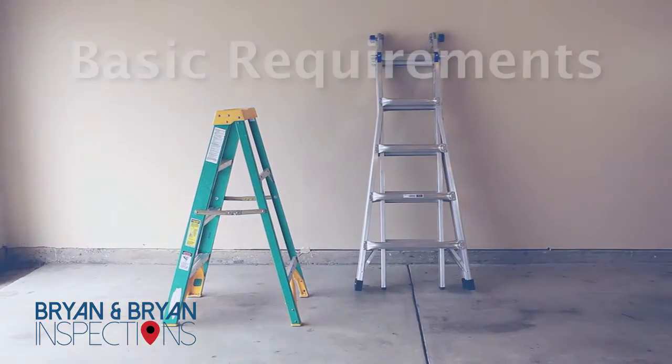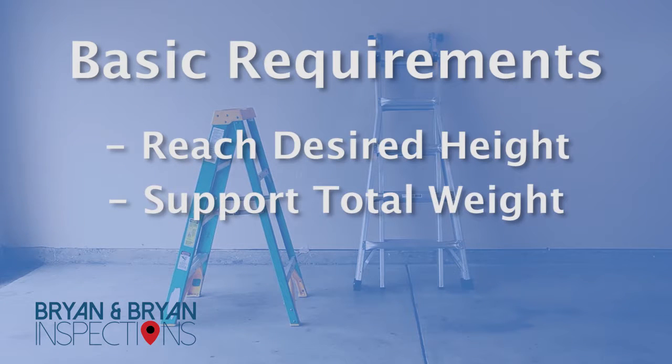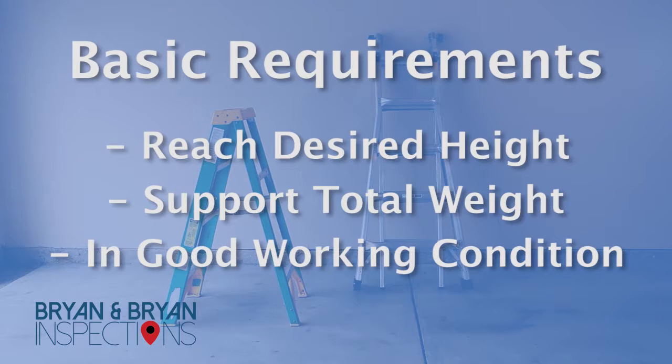When choosing a ladder for a job, make sure it can reach your desired height without using the top rung or step, can support the total weight of the climber, tools, and any supplies, and is in good working condition.